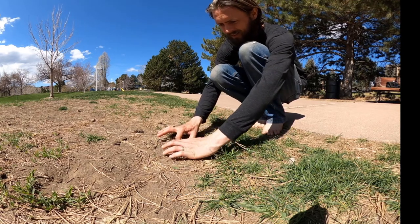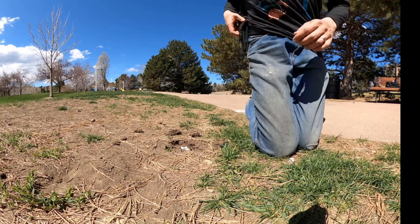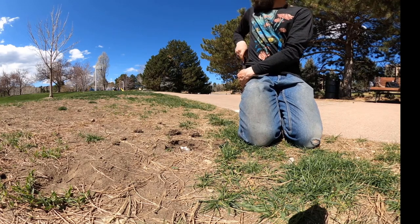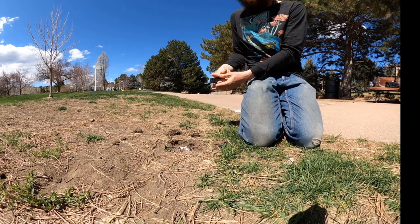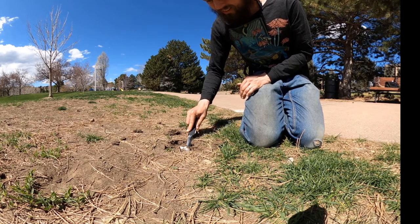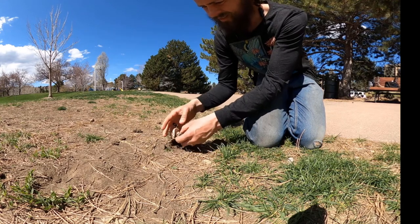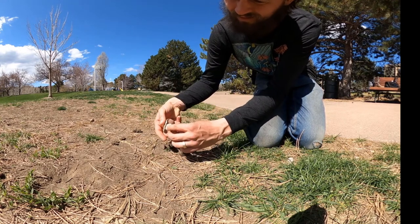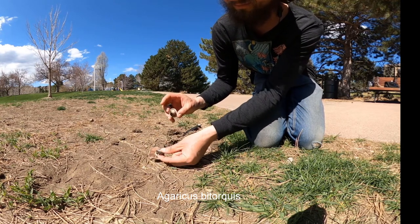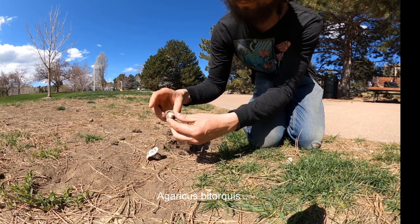We'll need to carefully excavate around it, and we want to make sure that we expose the whole stipe, because that is important for identifying some species. It looks like we have an Agaricus, and it looks like Agaricus bitorquis. It has pink gills. This one's really fresh — it's kind of a small one. Often they can get even a foot across.